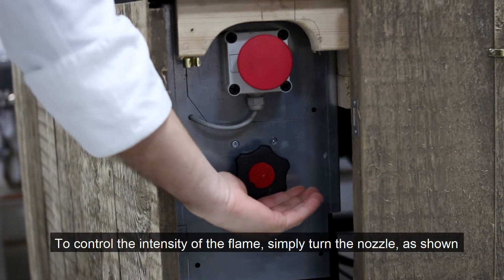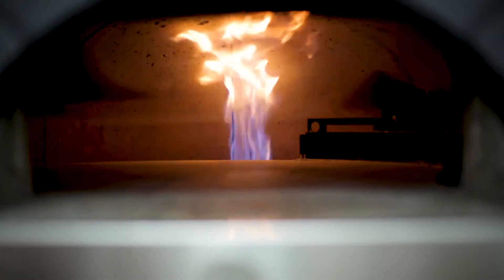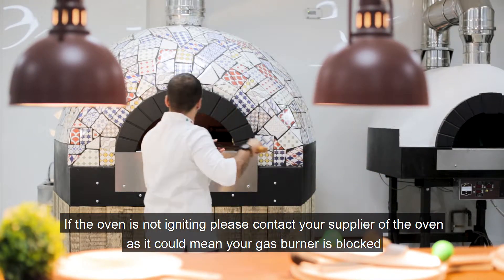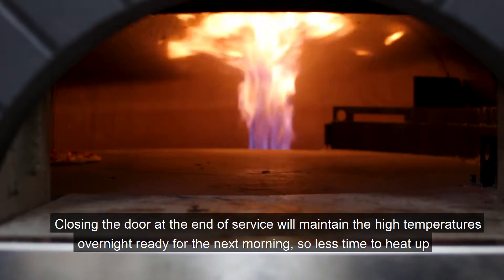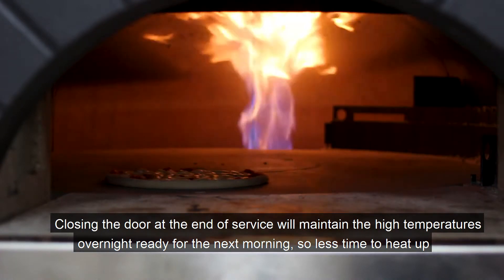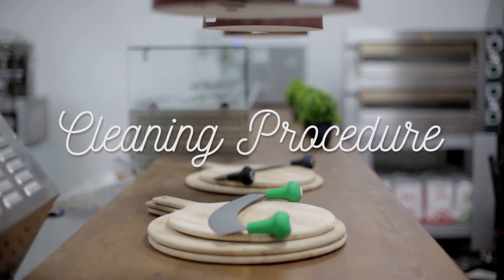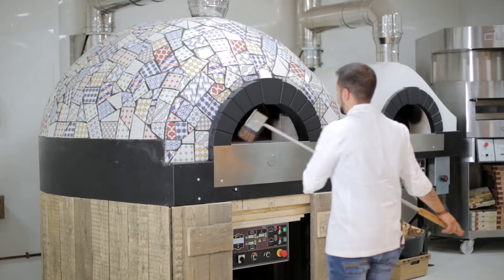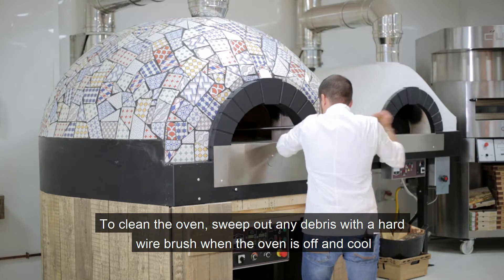We can regulate the intensity of the gas through here. Sometimes during the service you really need to use an oven brush to clean your stone.